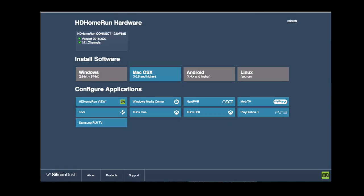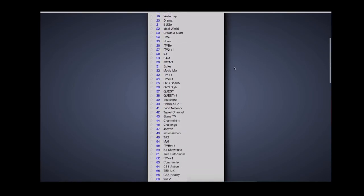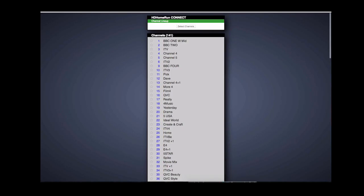Let's go to myhdhomerun.com and straight away we can see it's detected the device, which is excellent. It also shows the current firmware version, which looks relatively up to date. We can also see it's already scanned and found 141 channels — looking at the list it shows what we expect here in the UK: BBC channels, ITV, Channel 4, the adult section, different news channels, and radio stations.